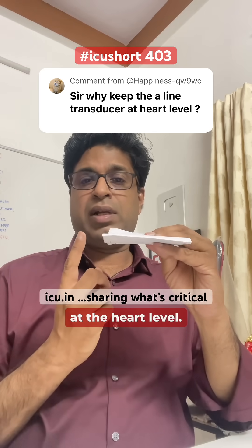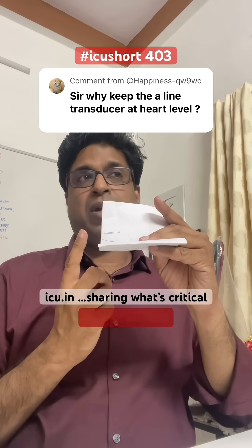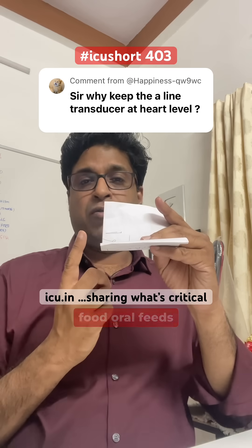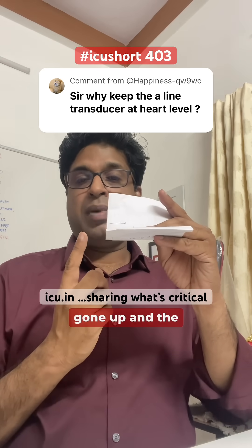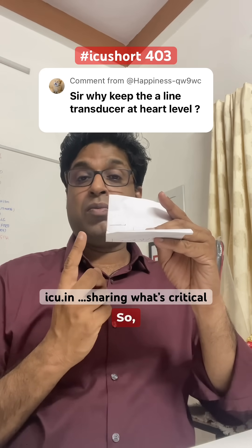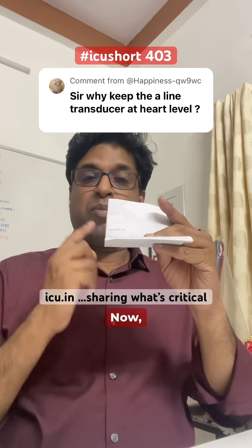Suppose the transducer is leveled at the heart. Now the patient is propped up for a procedure, physiotherapy, or oral feeds. The heart has moved up and the transducer has gone down. Because of this change in hydrostatic pressure, you will get a false high systolic blood pressure reading on the monitor.